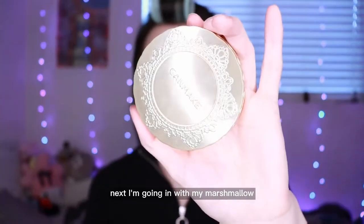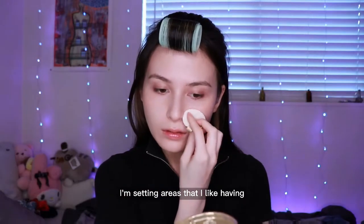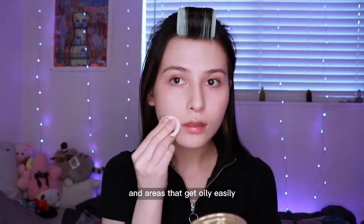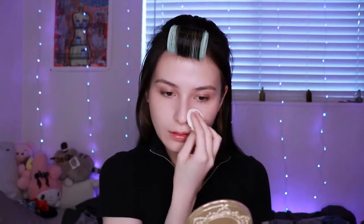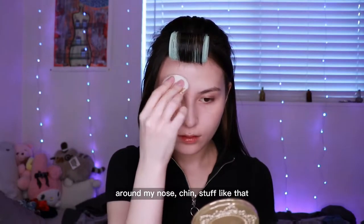Next I'm going in with my marshmallow powder from CamMake. I like using this to set my face. I'm setting areas that I like having a bit more coverage and areas that get oily easily, so I'm going on my T-zone, under my eyes, around my nose, chin — stuff like that.